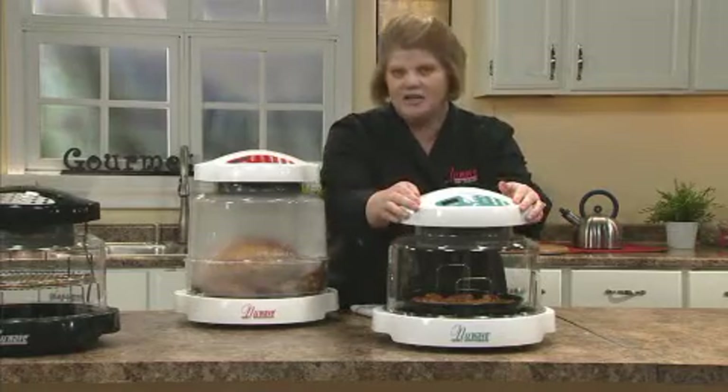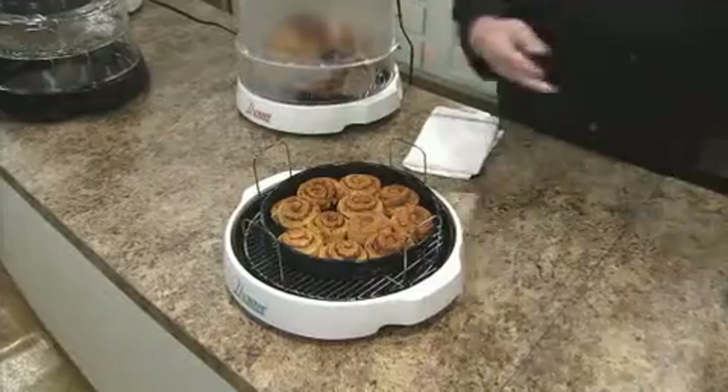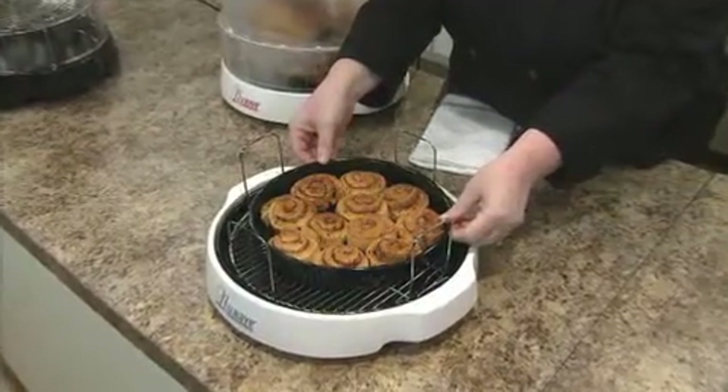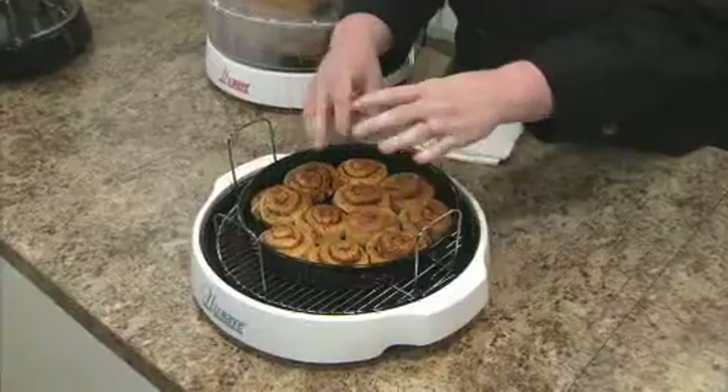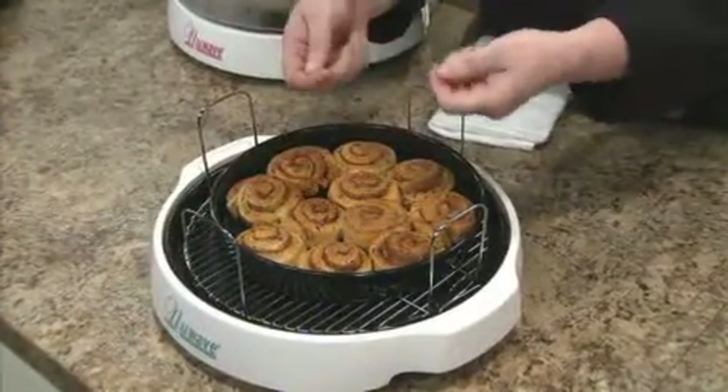Right here, I have a 10-inch baking pan. I use my 10-inch pan — I did some cinnamon rolls, I've done casseroles, I've done a small roast, placed some potatoes around it because I wanted to collect the juice for the gravy later on.